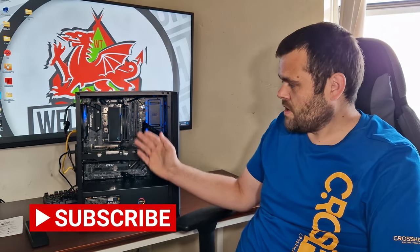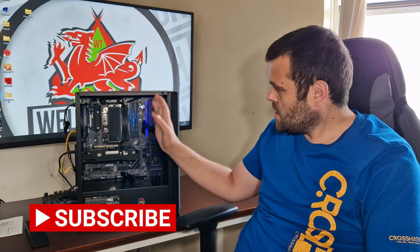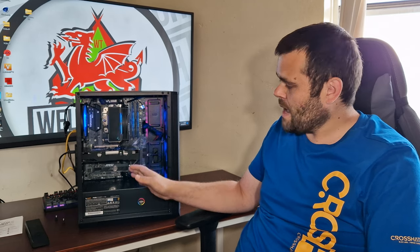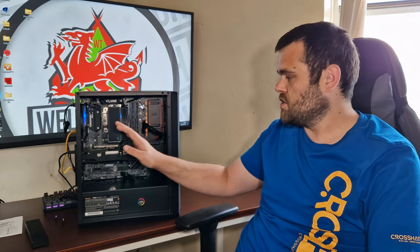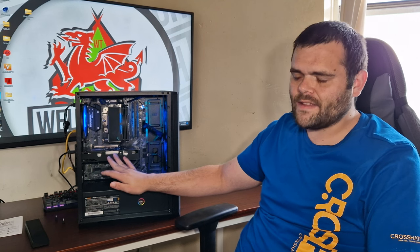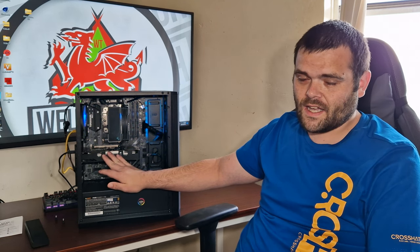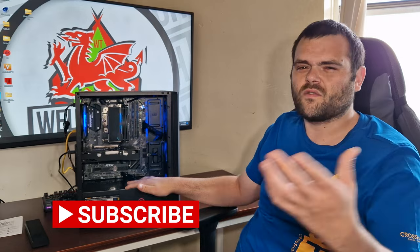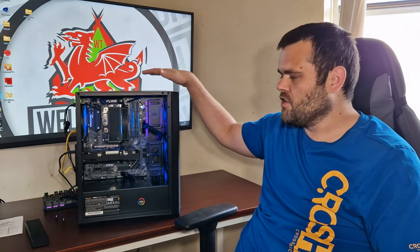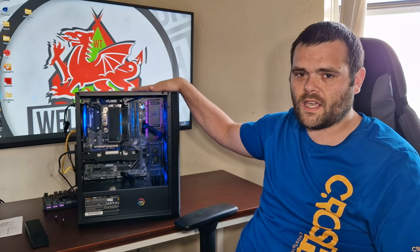System specs: Ryzen 3600, 16 gigs of DDR4 Crucial Ballistix 3200 MHz RAM, MSI Tomahawk motherboard, GTX 1050 Ti, 650 watt Be Quiet power supply, a 980 Pro 500 gig NVMe for boot, a one terabyte hard drive for backup and some games. It's housed in the Nova Mesh ARGB case with BitFenix.